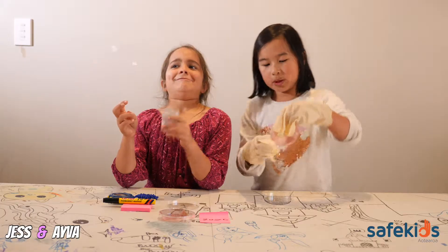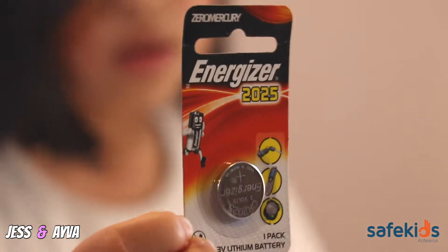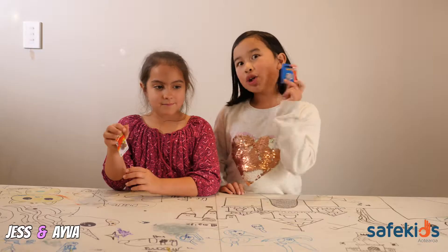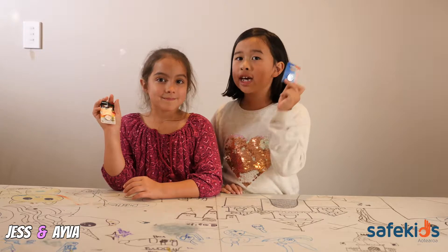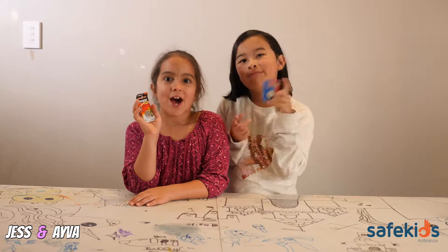Today we're going to teach you something that could save a life. Button batteries — super useful, but super dangerous for little children. They look shiny and fun, but if a kid swallows them, it'll do some real damage. How much damage? That's what we're about to find out.